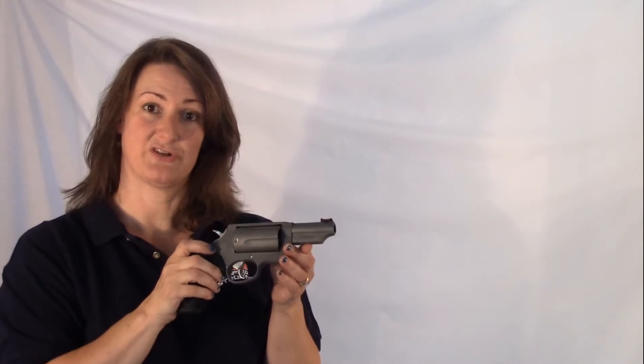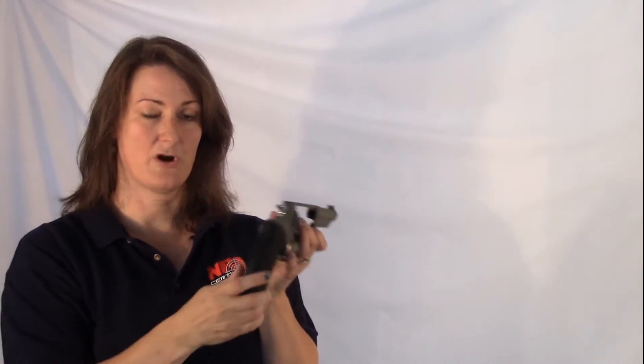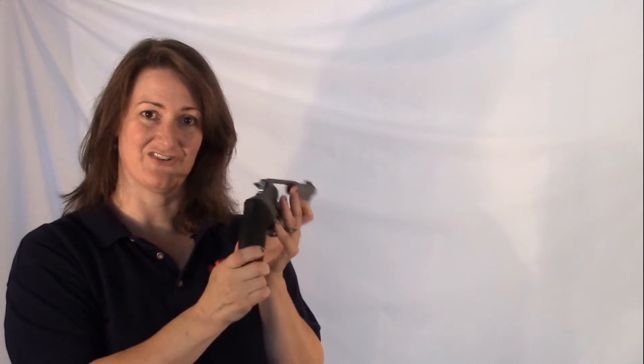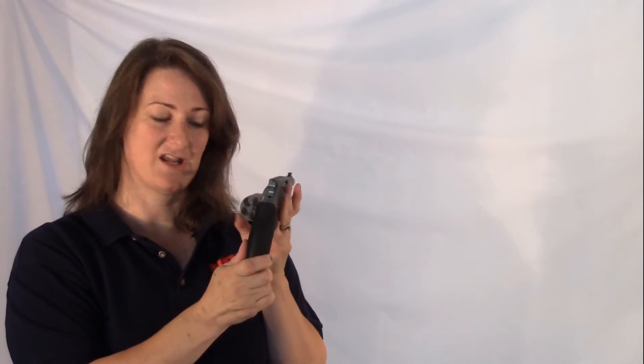The Taurus Judge Ultralight is a double action and single action revolver. It is chambered for .45 Long Colt as well as for .410 shotgun shells, so that makes it kind of a fun gun to shoot.